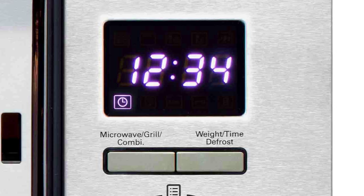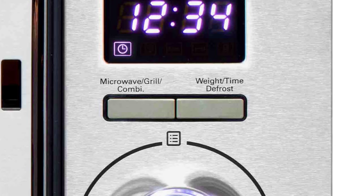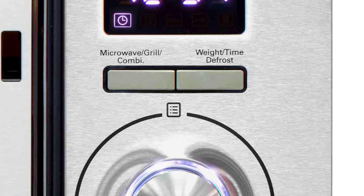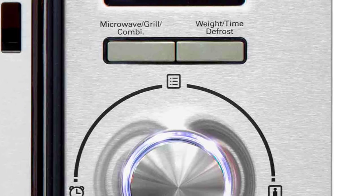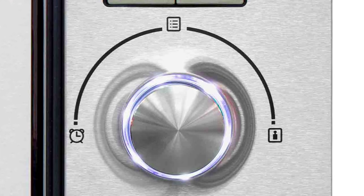Bonus Fact 6. Even though most microwave ovens let you choose between power levels, there generally isn't any change in the frequency level of the microwaves being generated. Rather, it simply changes the duty cycle of the magnetron — in other words, it turns on and off at a different rate.